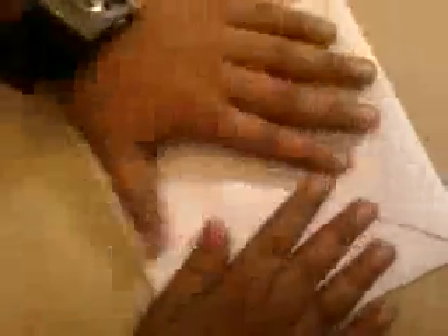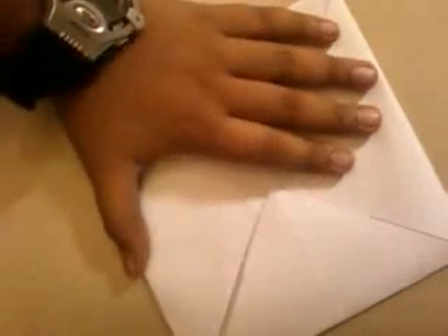Now open it up and take this side over here to this side over here. Then take this side and put it over here, do it this side also and this side also.